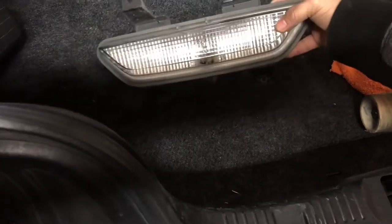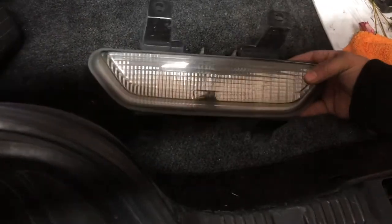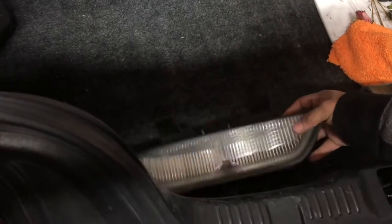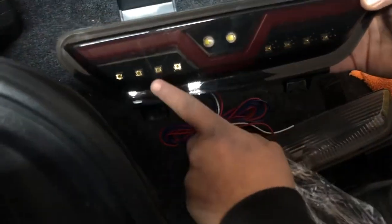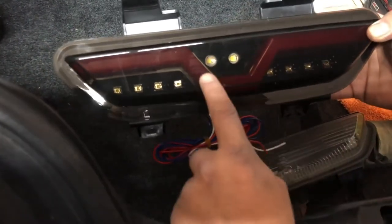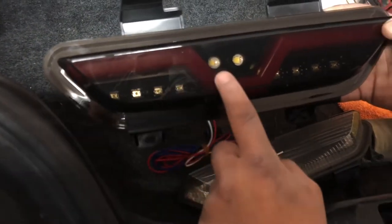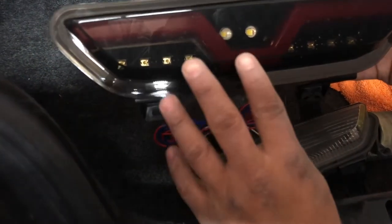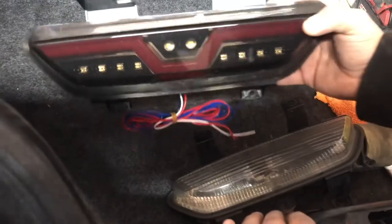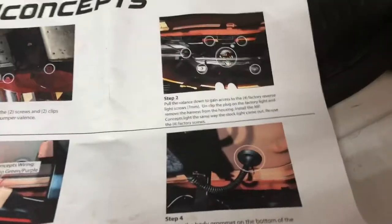We got the old one off. This is the original — as you can see it's pretty basic, which is kind of why I wanted to swap it out. Introducing the new one: it's got a smoked casing, it's LED right there and right there, and it has a bright red line that I really like. I heard that when we connect it up it's actually going to be connected to the brake lights too, so when I press on the brake you'll see these light up brighter. Overall I feel like these are gonna be really cool.